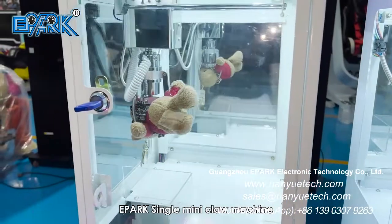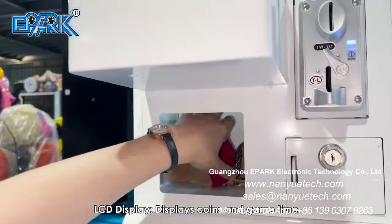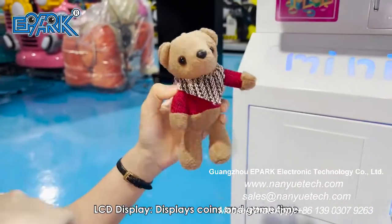ePARC Single Mini Claw Machine. Hardware material. LCD display displays coins and game time.